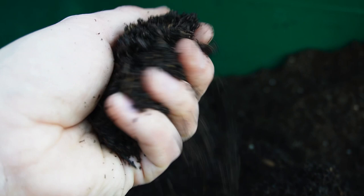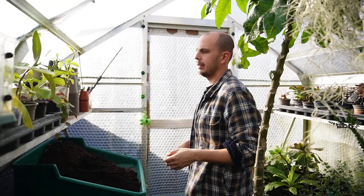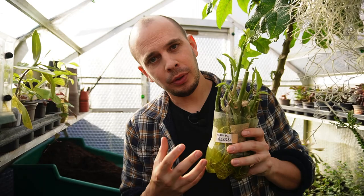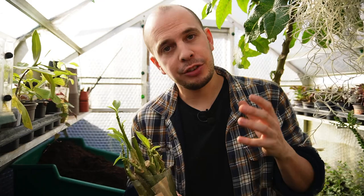That's because Brugmansia are really, really hungry plants and will thrive on that high nitrogen addition early in their lives. The Brugmansia I'm potting on today is a cultivar called Angie's Blush. I got this from a gentleman called Wayne, who I met over Instagram — he grows so many newly bred Brugmansia, and it's really worth checking out his profile. I'll put a link to his Instagram handle down below.